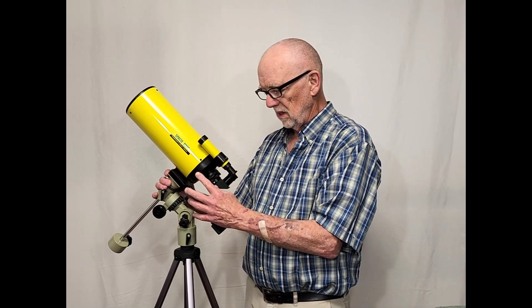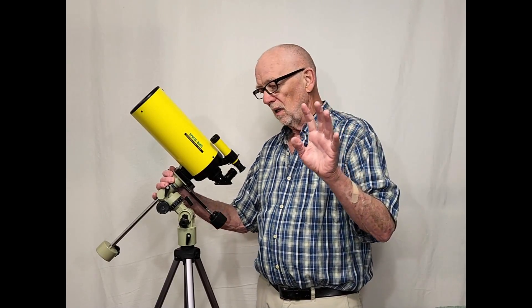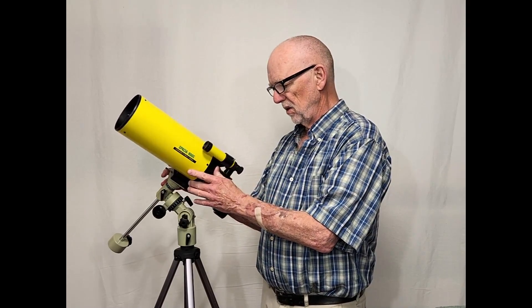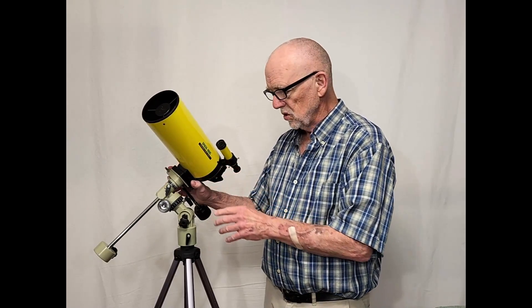The finder here is, like the tripod, somewhat laughable. It's barely usable — you might be able to use it to find the moon if you're very lucky. It's just not a great finder. So it's clearly designed to be an attractive telescope.